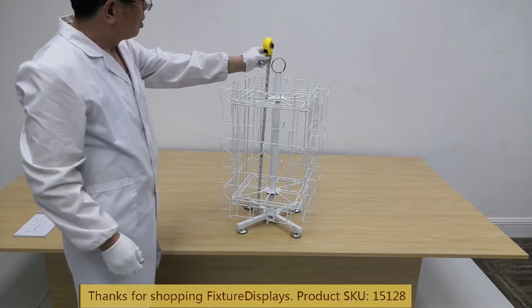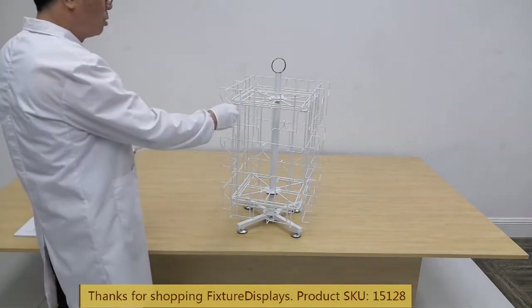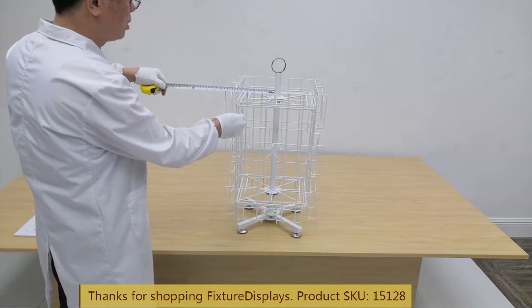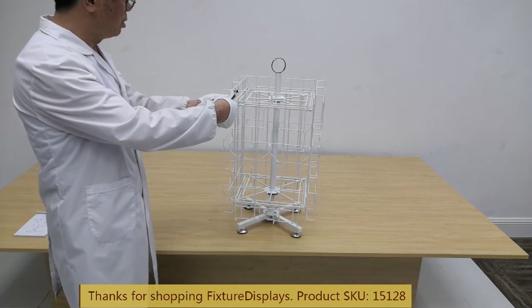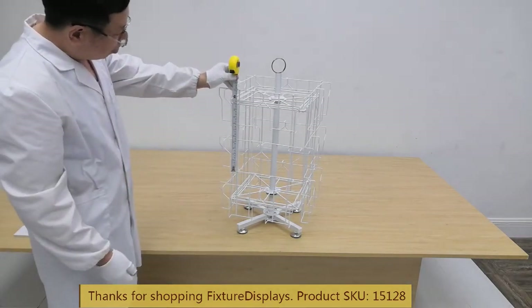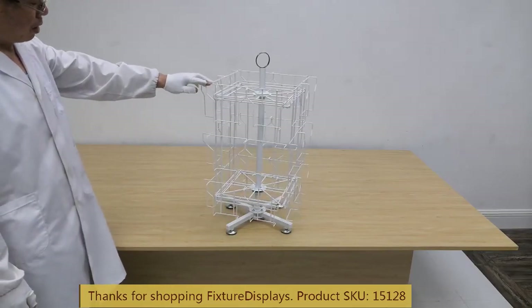Dimensions: the display is 16 by 16 by 28.5 inches. Pocket width is 5.8 inches inside dimensions. The entire display weighs about 12 pounds.